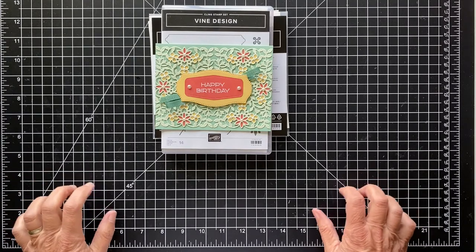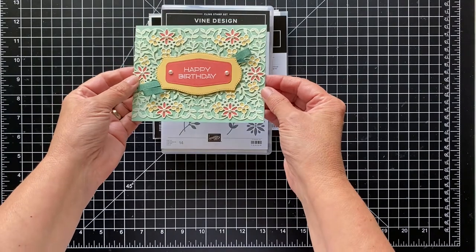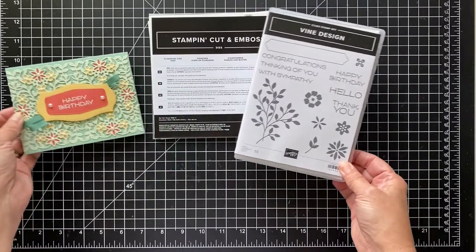Hi and thanks for joining. It's Patty from PS Paper Crafts and I want to show you today how to make this pretty card. I actually cased this from the catalog and I'm using the vine design bundle.